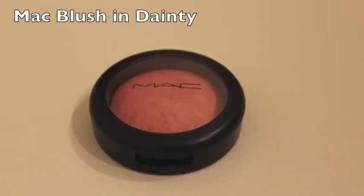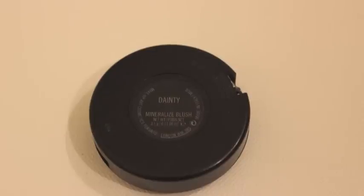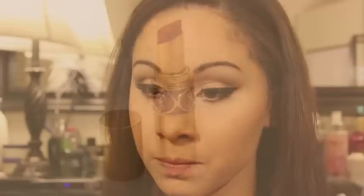I'm using the MAC Mineralized Blush in the color Dainty — it's a very light pink and I find that it gives you a very flushed look. For lipstick, I'll be using a light pink color, and it is the YSL Lipstick in No. 1 Nude Beige.